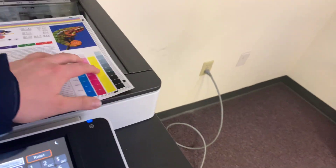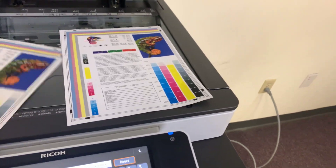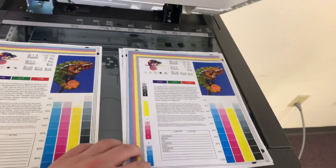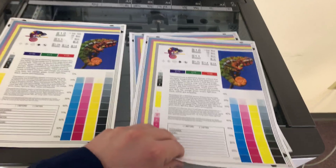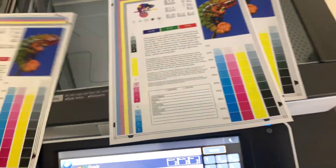Here we have our test copies. We'll go ahead and place them on the glass next to our chart so you can get a good look at the color image on this machine. We have our test copies to the right and our test chart to the left, and as you can see, a very good image on this Ricoh.